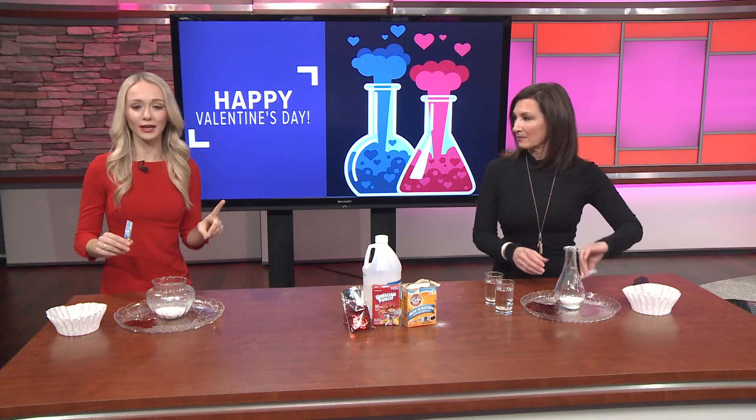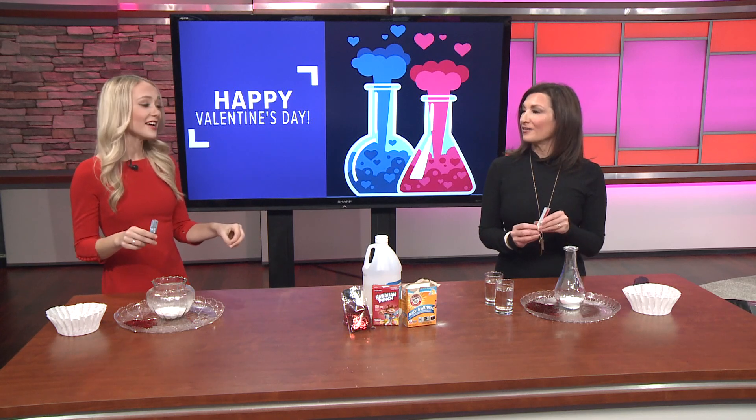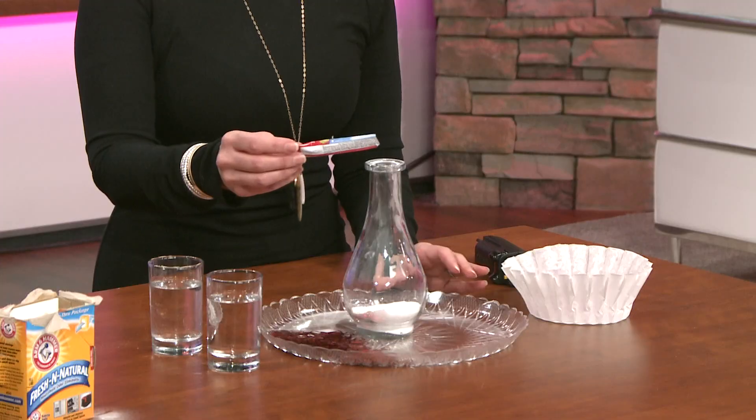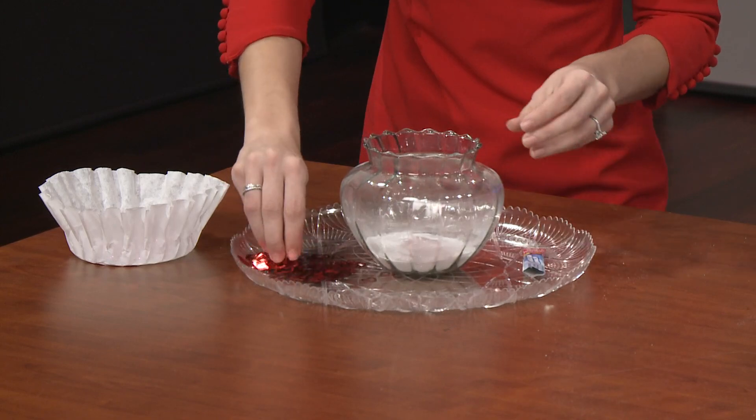I'm not going to tell anybody how much you need of everything, because part of being a scientist is figuring out proportions yourself — so you have to do a little guess and check. I've already put baking soda in here, so we're good with that. The next step is to add your food coloring, or in this case our Hawaiian punch packet.